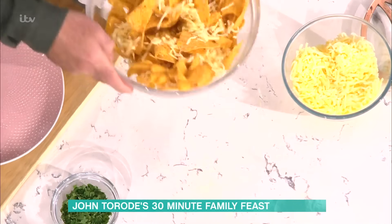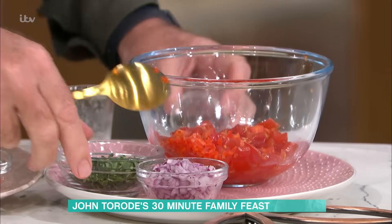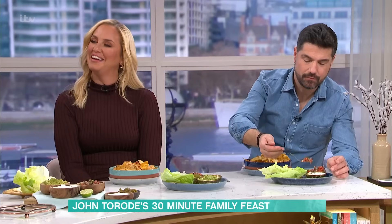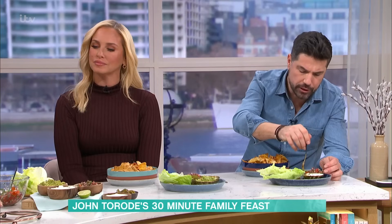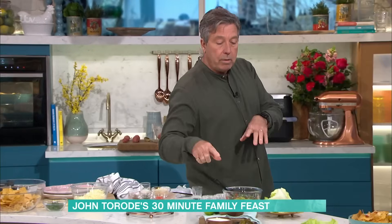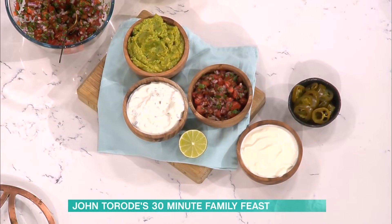Take some nacho chips, mix with cheese, and put that to one side. Now make a quick tomato salsa to go with it: tomatoes, some coriander, diced shallots, lime juice, and a little bit of chili. No salt again because putting salt with the tomatoes will make them go soggy and wet, and you've got enough saltiness from your corn chips anyway. Mix that together and you get a fresh tomato salsa. You can also have guacamole - buy it if you want - tzatziki, jalapenos, yogurt, sour cream, lettuce - whatever you want to add.